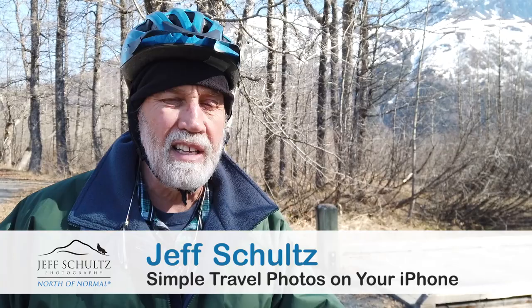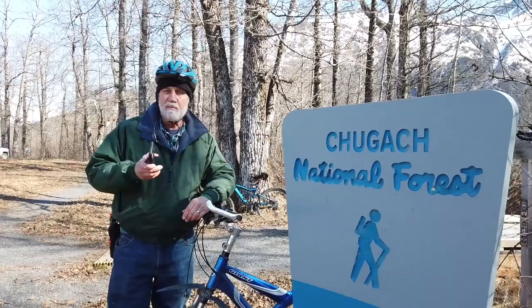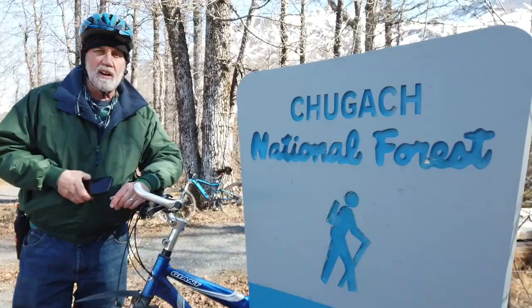Alaskan photographer Jeff Schultz here. We're still in this age of social distancing. My wife and I decided to take a trip out of the kitchen this time and photograph something out here. We're really just going to go for a bike ride in the Chugach National Forest along the Trail of Blue Ice, and I'm just going to shoot with my iPhone. I have the new iPhone 11, which has the three lenses, which makes for some pretty cool photos. So we're just going to see what kind of patterns we can find. Join us on our trip down the trail here.